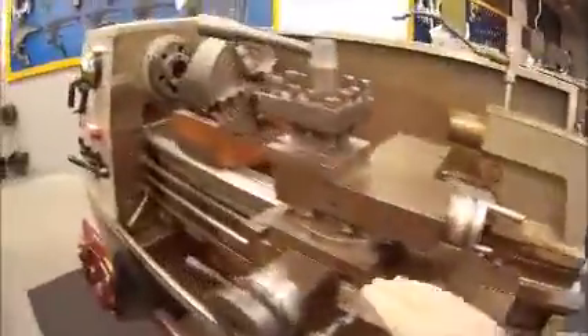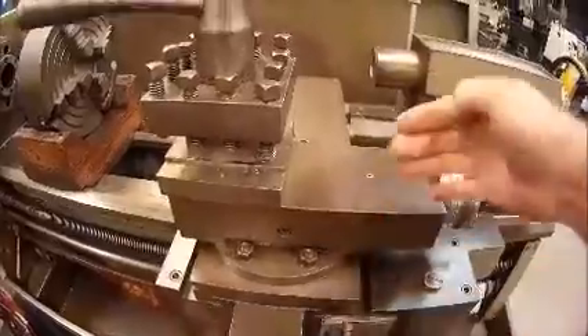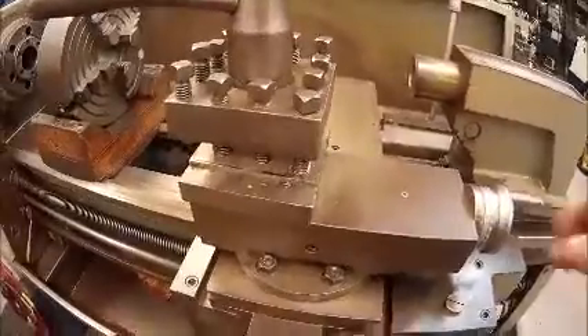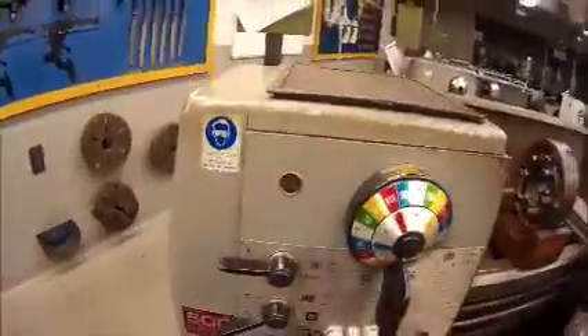Sitting on top of my cross slide I have a compound slide. The compound slide is sitting on a swivel base which allows me to position it in such a way that I can machine certain angles with the machine. On top of the compound slide I have my tool post. That covers some of the major components of the machine.